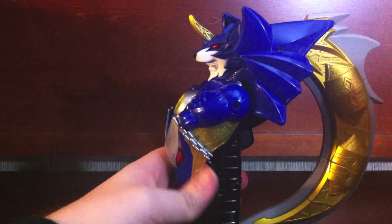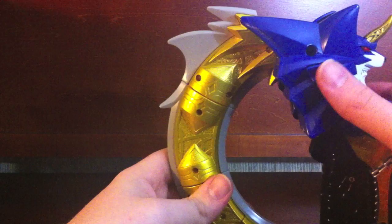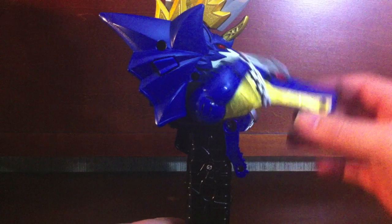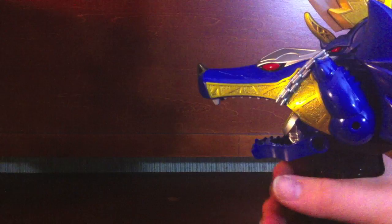To transform it, everything locks except for one part. Press this button to lift the entire section upwards, flip that section around, then flip this section around to reveal the blade. From there, flip this mouthpiece up and then that mouthpiece up until it locks. There you go — you've got the Guru Saber, held with the mouth outward.